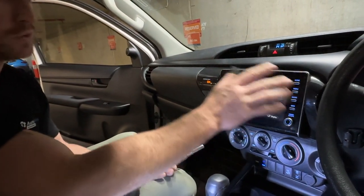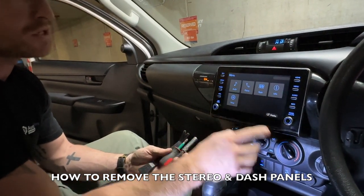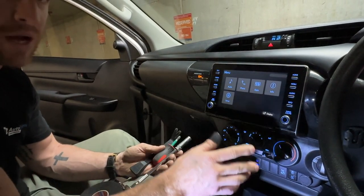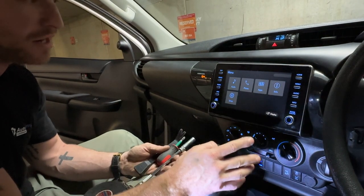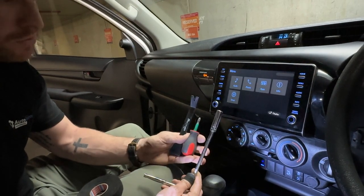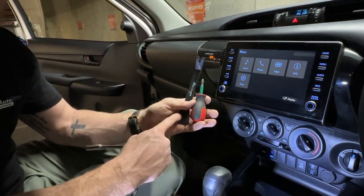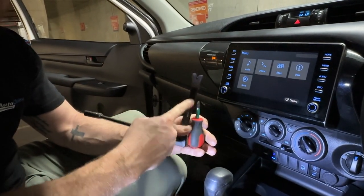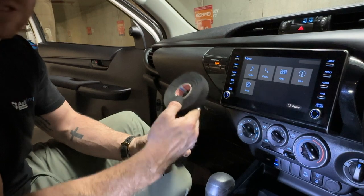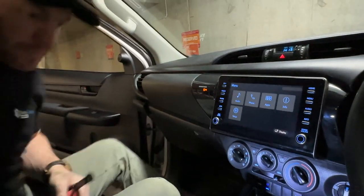I'm going to show you how to pull the stereo apart and how to install the AutoChimp multi-camera kit. This is the 2020 onwards Toyota HiLux with this style radio with the dials. It works on every single model whether that be auto, manual, SR, Workmate, SR5, Rugged - whatever you like. These are the tools you're going to require - it is very easy to install, not many tools required. You need a short Phillips head screwdriver, a 10mm ratcheting socket, a non-marring pry bar which is just to help you remove the trim panels without scratching your dash, and if you really want, some Tesla tape which makes your installation nice and neat.